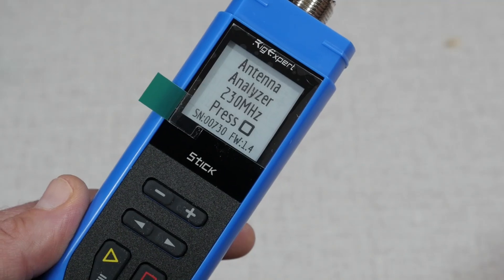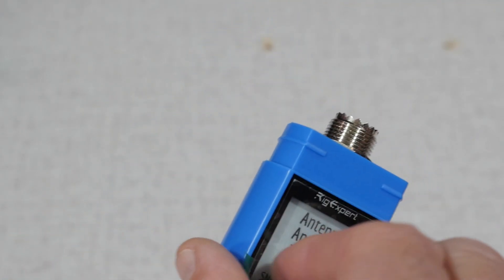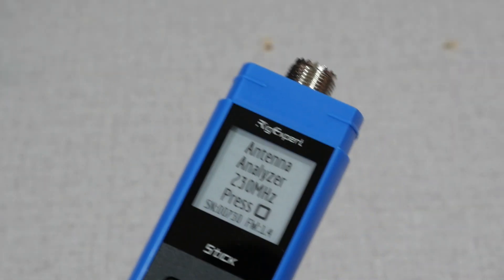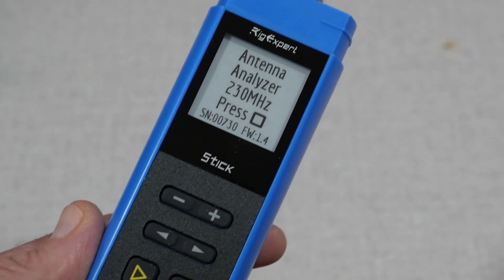The thing that really impressed me about the Stick is the display. When I first opened the box, I thought there was a sticker demonstrating the display, but nope — peeling off the protective plastic just shows the unit's e-paper display. This is the same type of display used in e-readers, like the Amazon Kindle. These high-contrast monochrome displays are known for their power-saving features, as no power is required to maintain an image on the screen. Plus, the high-contrast screen is very easy to read in bright sunlight, which is a definite plus for this analyzer.